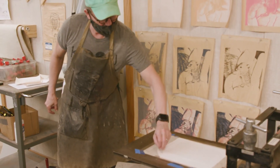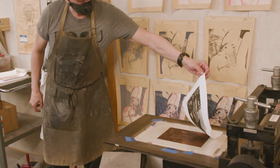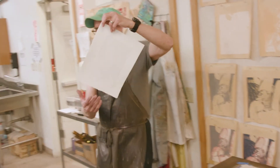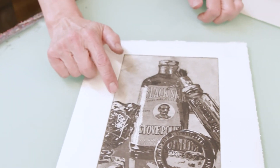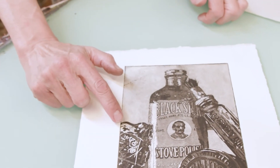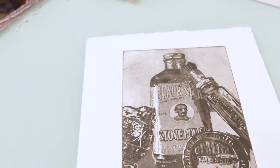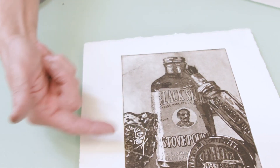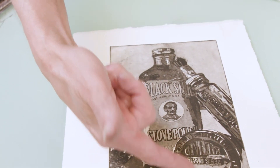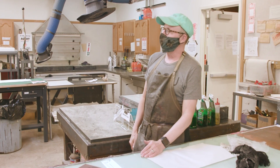And you can see what she would have blocked out originally — the brightest areas first, then the next tone, and then gradually darker tones beyond that. That is the entire process.